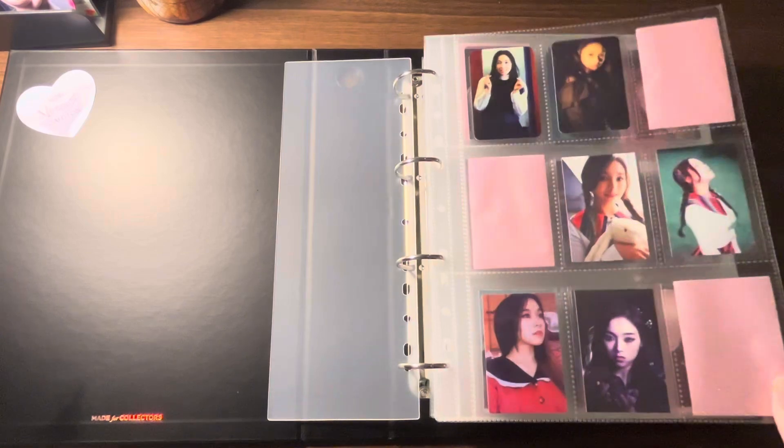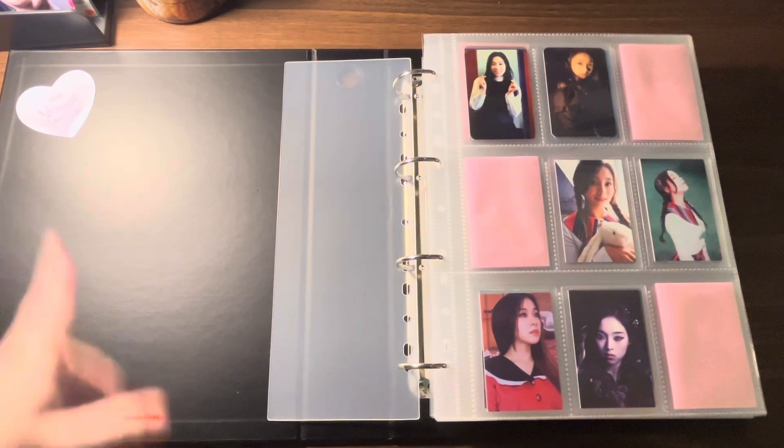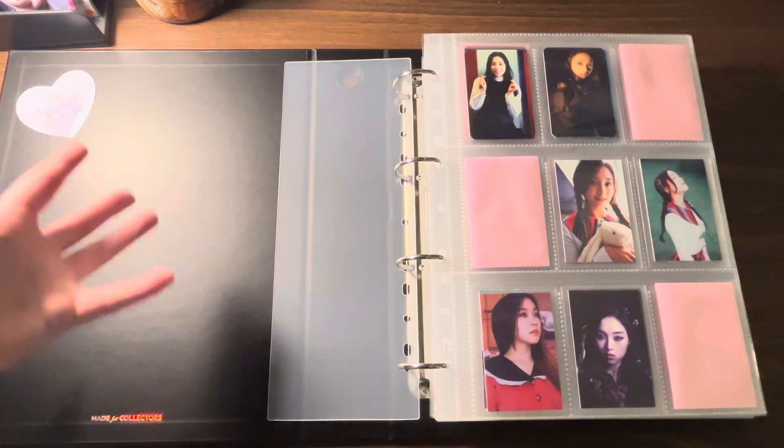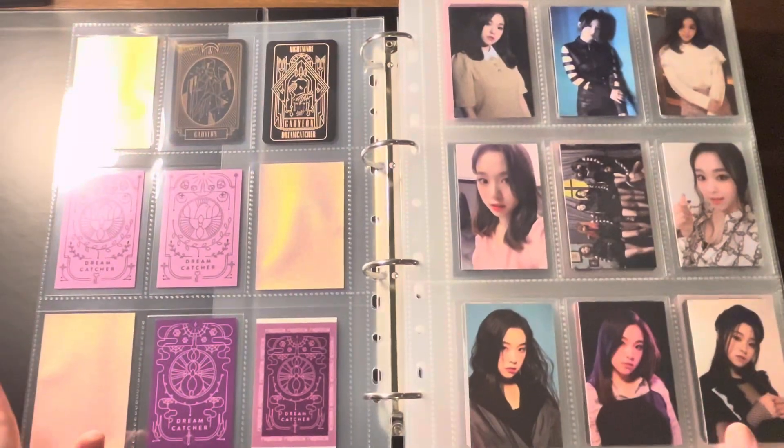I'm going to do a flip-through, because I've re-set up this binder and gotten it going for Virtuous. I'll flip through and talk about how I feel about it as I go, giving you guys an idea of what the pages look like, how they sound, and things like that. I've kind of re-set up everything in here.